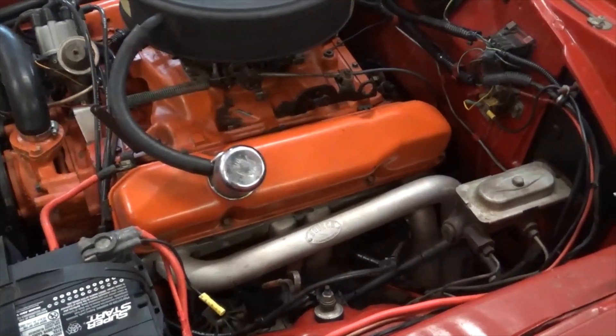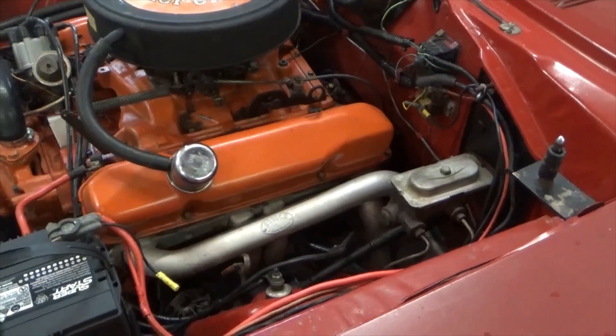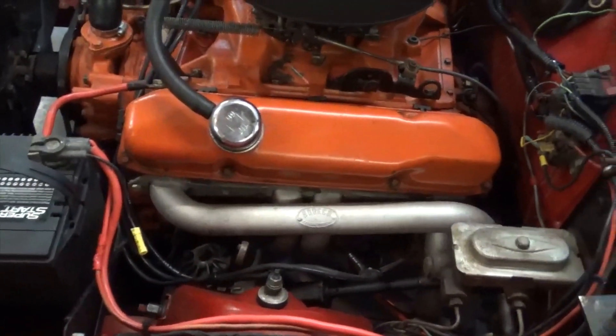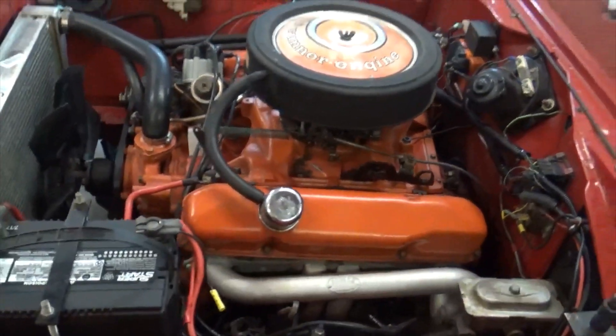While you're waiting on your engine to cool down — maybe having a cold beverage or a cup of coffee — go ahead and gap your spark plugs.